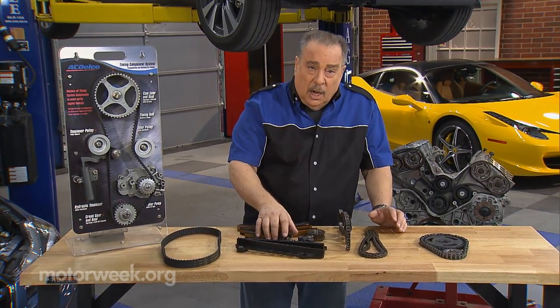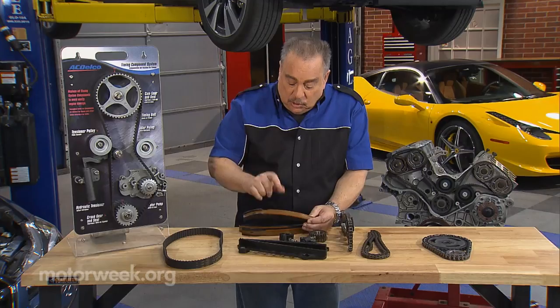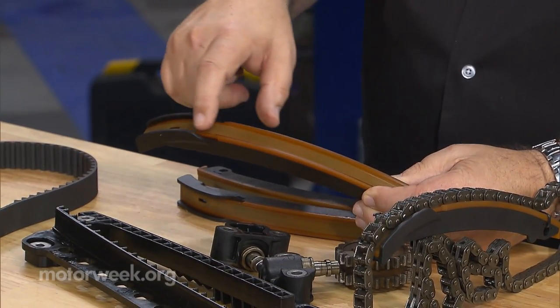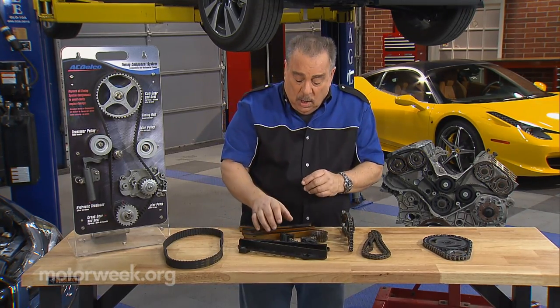The key to all of this is that we don't want these parts to wear. Some of them, like these guides and tensioners here, are made of plastic and they require a thin film of oil to prevent the plastic from wearing out. So you've got to have good, clean oil all the time.